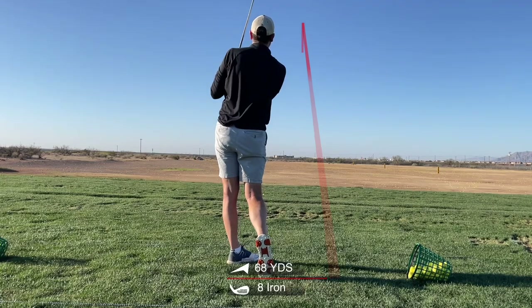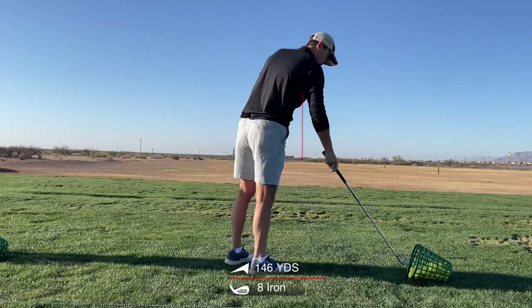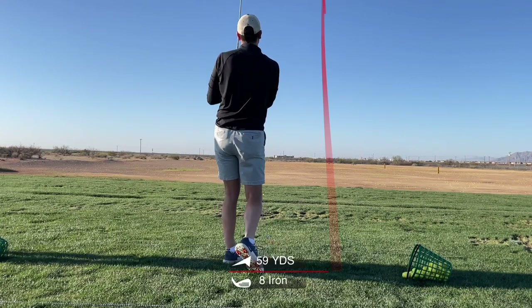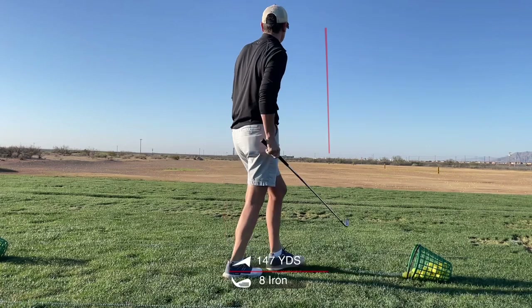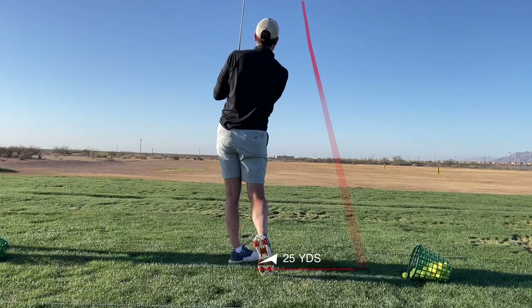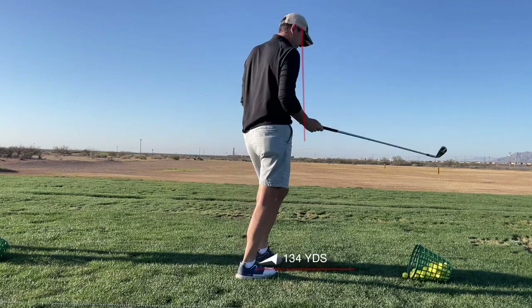Again, for the no-turn cast drill — the no-turn is basically what it sounds like. You're not making a conscious effort to turn your upper body, basically your torso and shoulders. You're just putting your hands, setting your hands where you think the top of your backswing would be. That's it — maybe adding a little wrist cock.